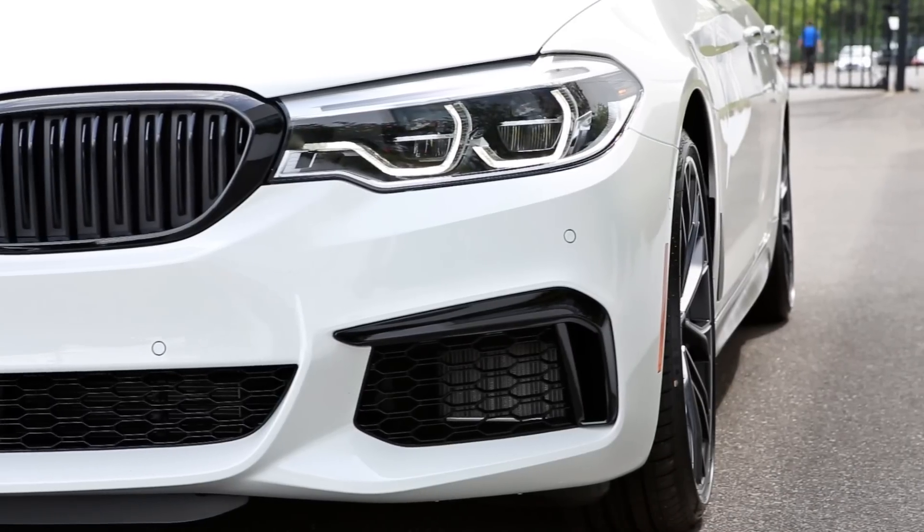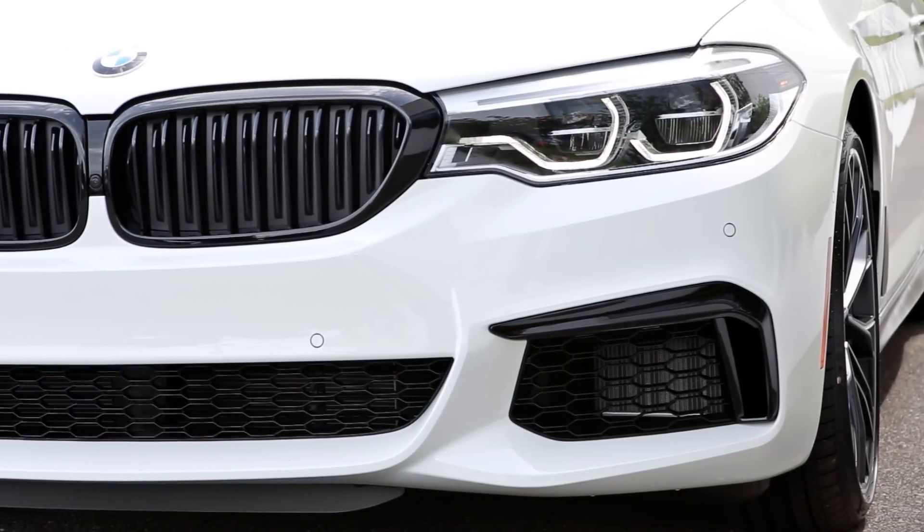Starting up front of the vehicle, you can see that we have the front grills and air intakes painted gloss black.